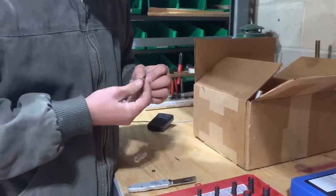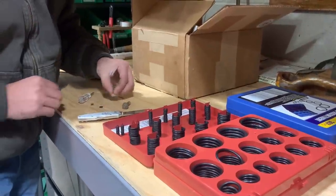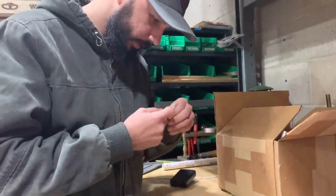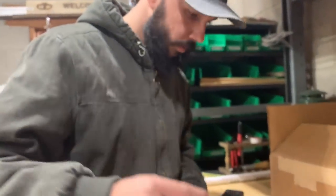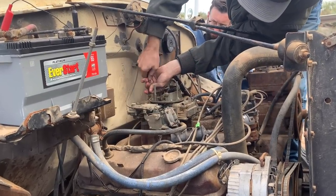It's a little loose. It kind of looks like that one. Give her a whirl — doesn't mean it's right, but it'll at least get it to run for now. I don't know, might work. Yeah, for now. Give it a shot, right?